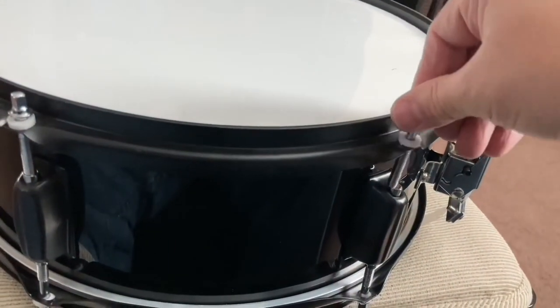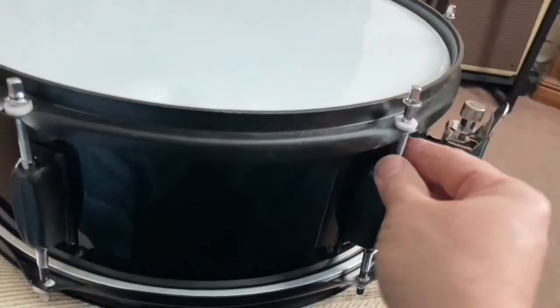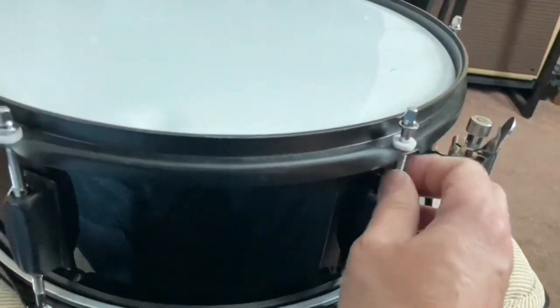As you see, these are plastic washers. This is not an expensive snare drum. Better drums have metal washers so you can really tighten that head as hard as you want.